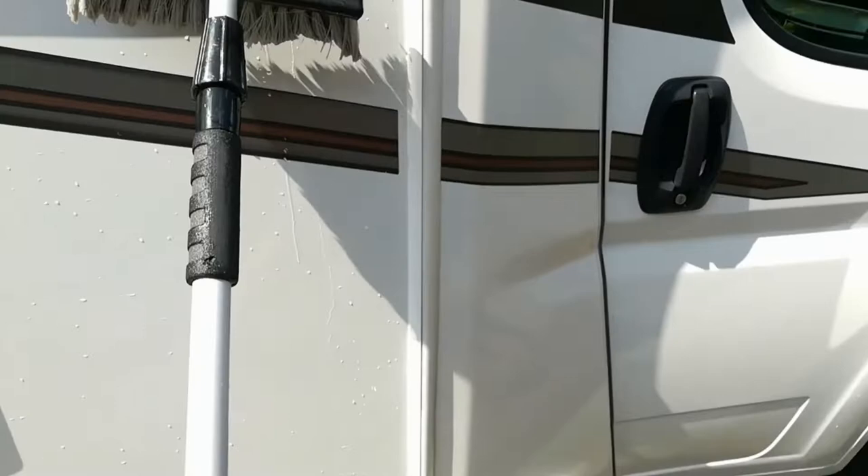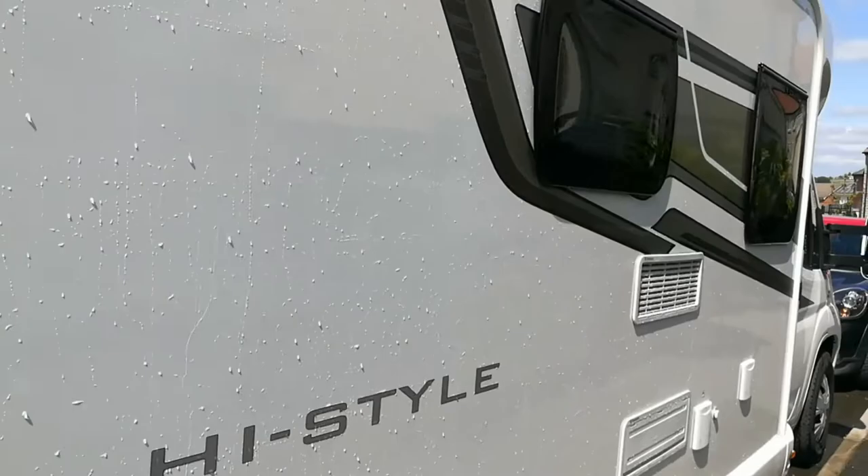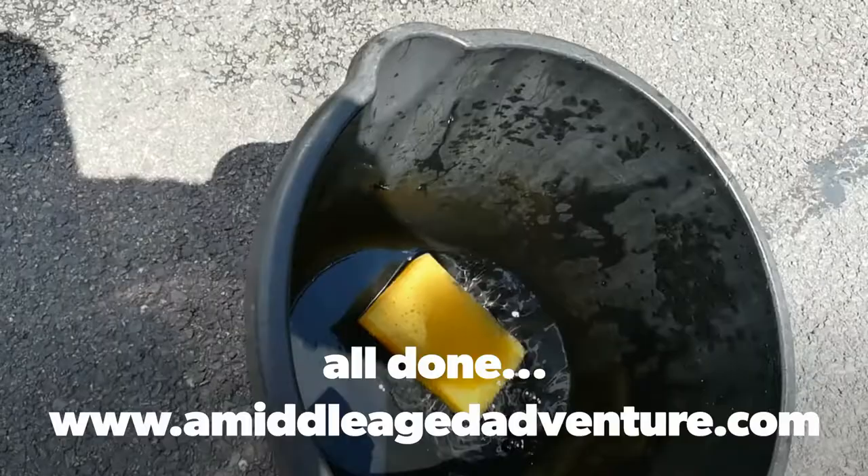I'll do this once more, then that's this side done and I'll dry it off. That's the clean water — just two brushes covers the whole side. Get drying it off, that's it. And that's what I've got left on the second bucket.